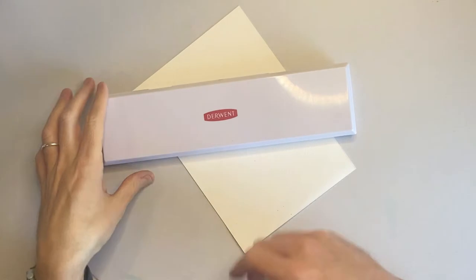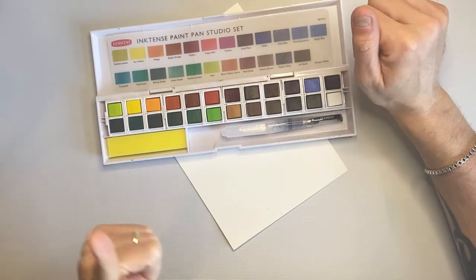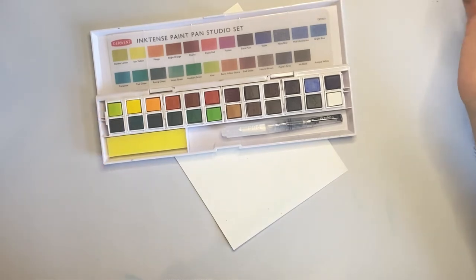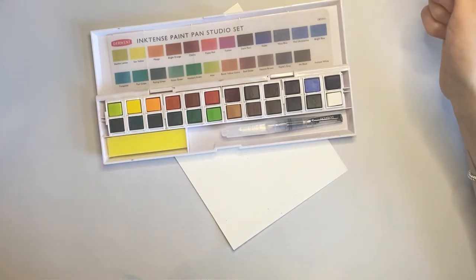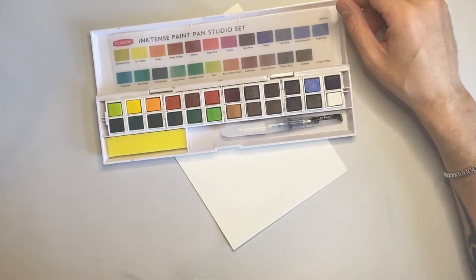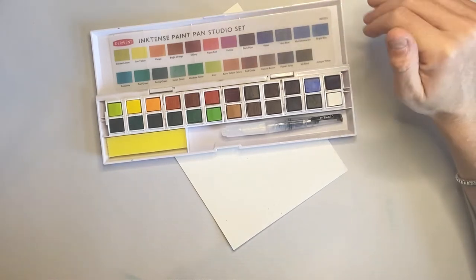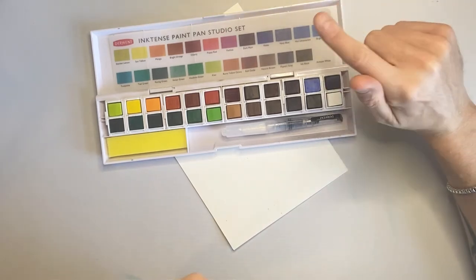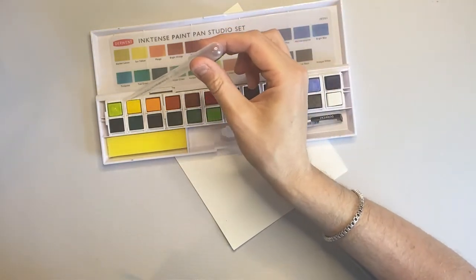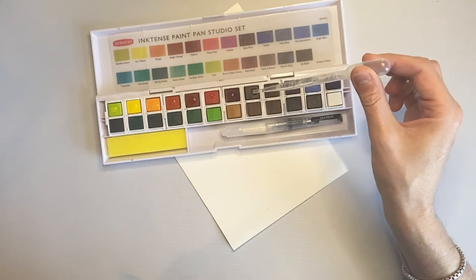So this is the Derwent Inktense pan studio set. You can buy them in two sets — set one and set two — or you can buy them together, which is what I did, pretty sure with birthday money. I absolutely love Inktense pencils and use them all the time, so I thought these would be a great way of adding Inktense to the page on bigger areas, maybe for backgrounds. I just got these off Amazon. I'm going to put some water on them to swatch them out.